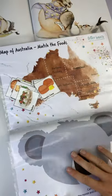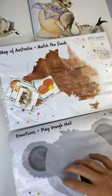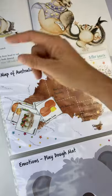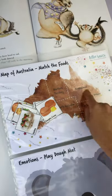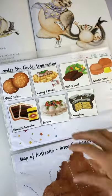Problem solving is in this activity because you've got the problem of needing to match up all the different foods to the states, going through those strategies. We're going to read the book again, look carefully for the different foods when they're mentioned, and match them up to the states.